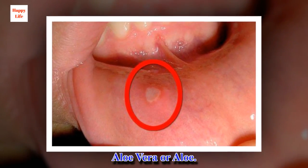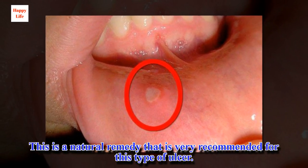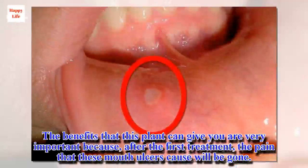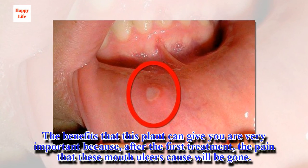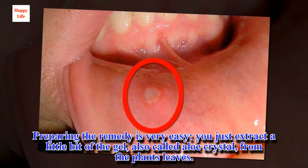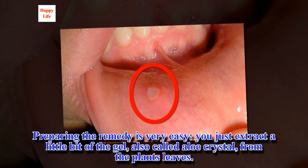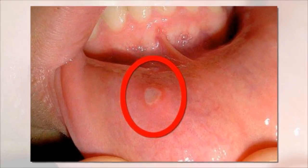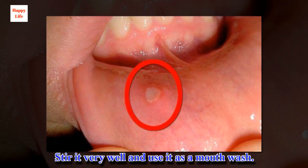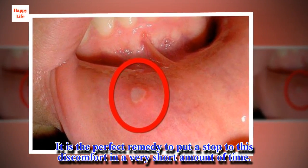Aloe vera is a natural remedy that is very recommended for this type of ulcer. The benefits that this plant can give you are very important because, after the first treatment, the pain that these mouth ulcers cause will be gone. Preparing the remedy is very easy — you just extract a little bit of the gel, also called aloe crystal, from the plant's leaves. Open the leaf and take out a few of the crystals and mix them with warm water. Stir it very well and use it as a mouthwash. It is the perfect remedy to put a stop to this discomfort in a very short amount of time.